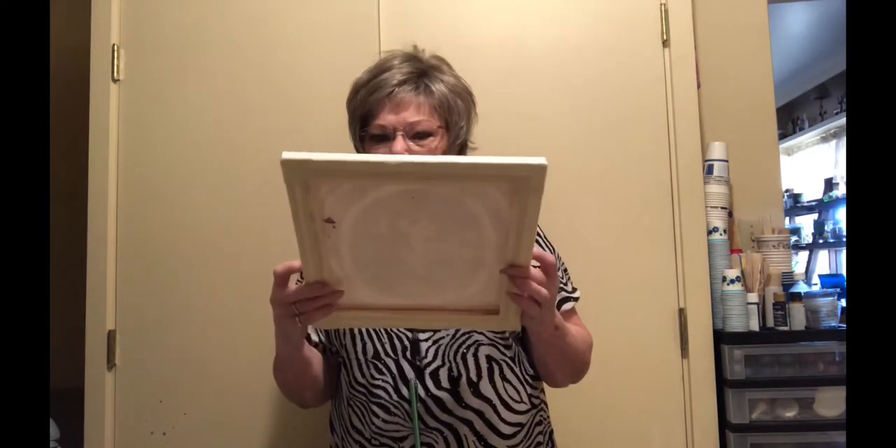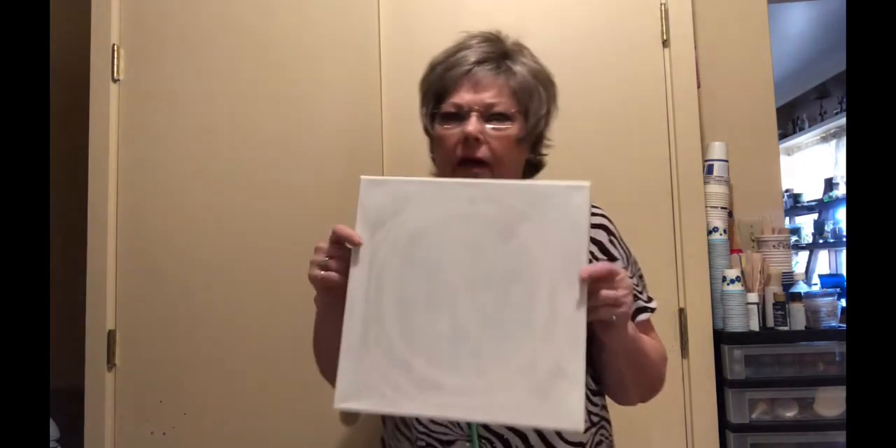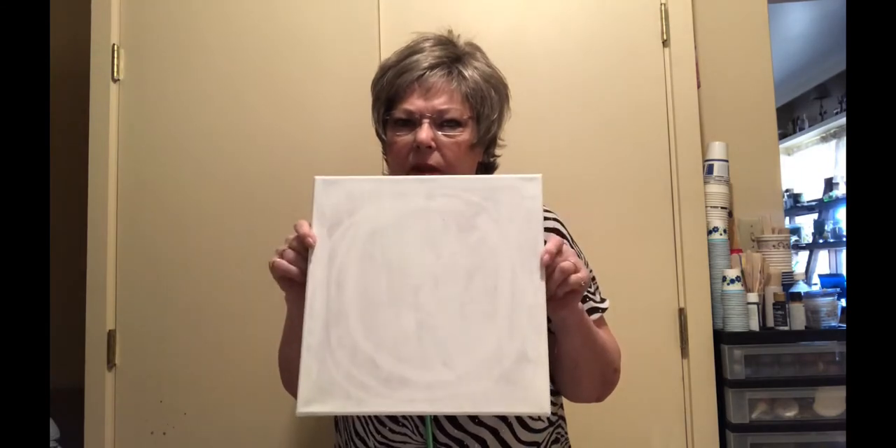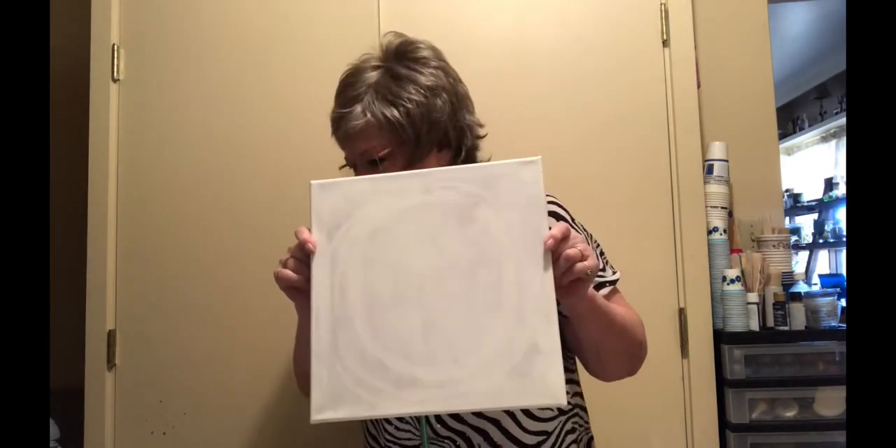I'm Mac, and today I have that 12 by 12 canvas that I soaked like Susan King to remove the awful painting that was on it. Then I put a layer of gesso on top, and I'm going to use it today to make some browns, silver, copper — things like that — to try and make it look like stones, and I purposely want to do a stone-effect piece.